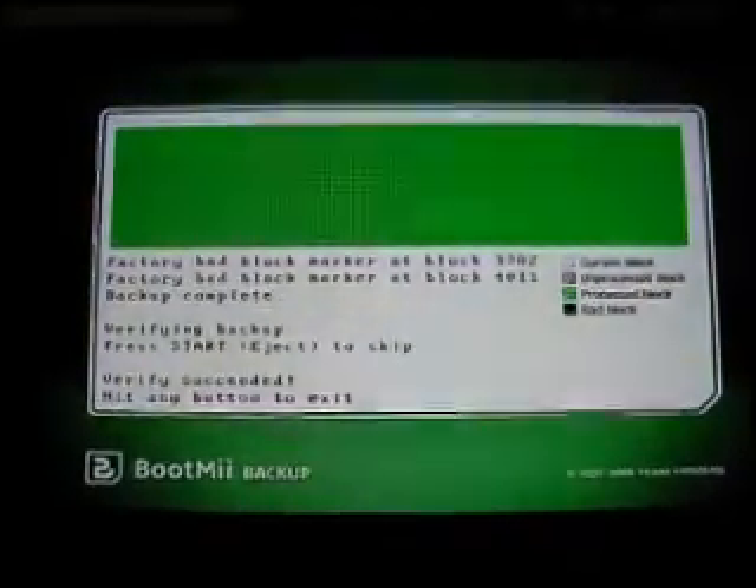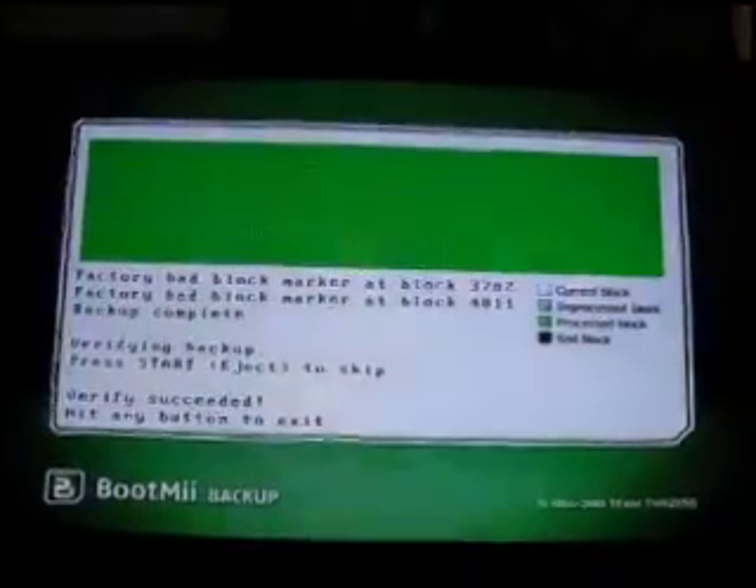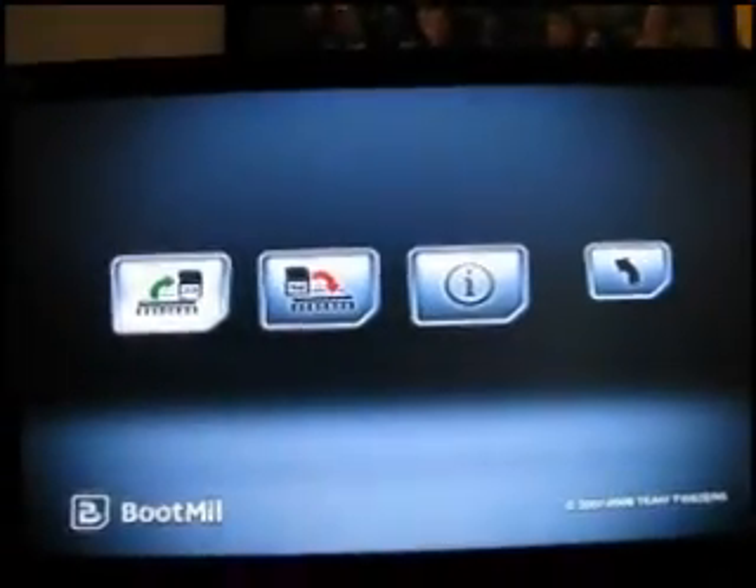When it's all done, it's going to be all green and it says 'Verify succeeded.' Hit any button to exit and press any button — you're exiting.